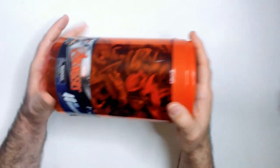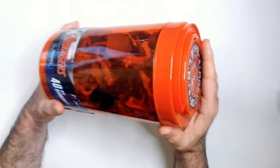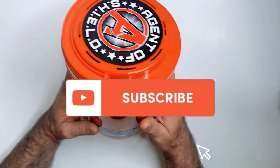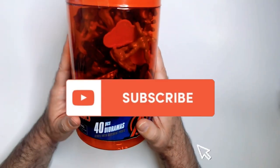This canister is kind of cool — I might keep the canister for something. I'll just dump these out. Thanks for watching. Smash that like button, hit subscribe — I do appreciate it and it does help. Thanks.